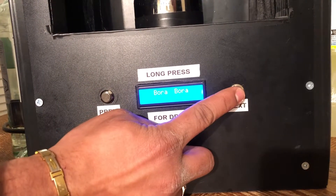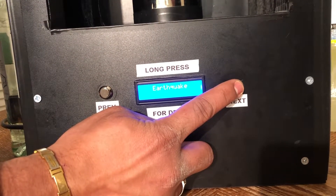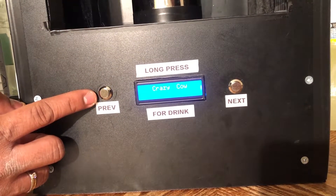In this case I want to make Crazy Cow. So I will navigate to Crazy Cow in the menu, as you can see on the 16x2 LCD display. Now I will use any of the buttons as a long press to make the drink.